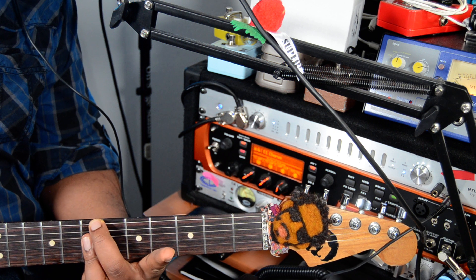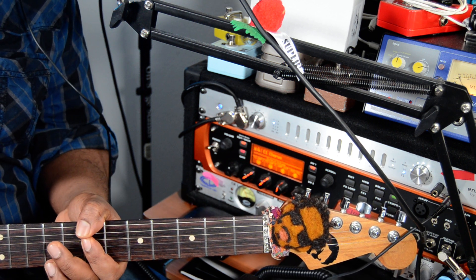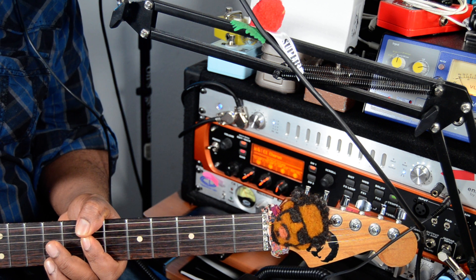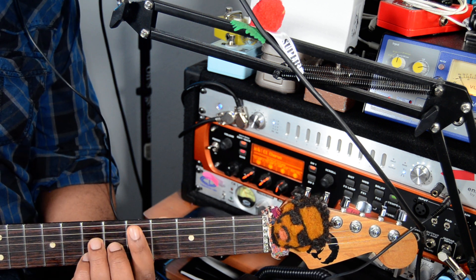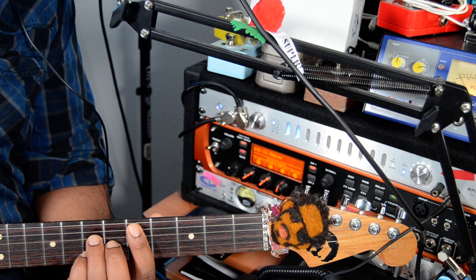I'm just barring and adding the 9 — C sharp. And the first chord, the second chord is a D major 7.